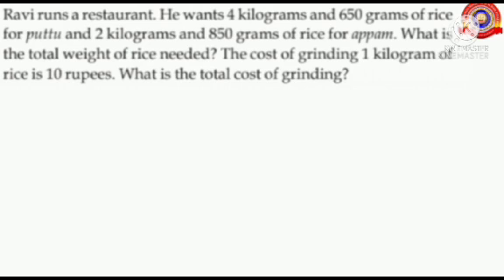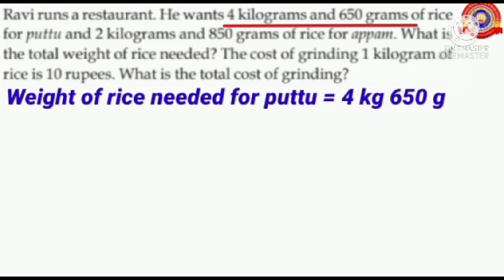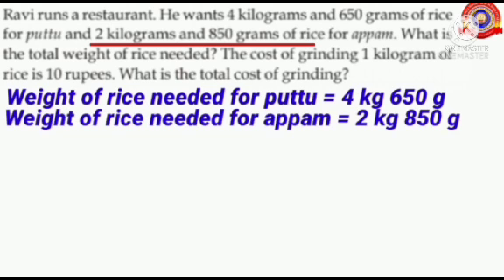First we have to find out the total weight of rice needed for put and up up. What is the weight of rice needed for put? Yes, 4 kilograms and 650 grams. So weight of rice needed for put equals 4 kilograms and 650 grams. What is the weight of rice needed for up up? Yes, 2 kilograms and 850 grams. So weight of rice needed for up up equals 2 kilograms and 850 grams.